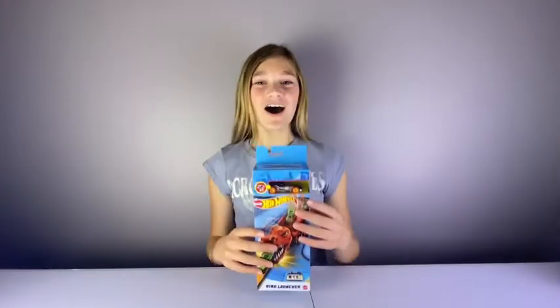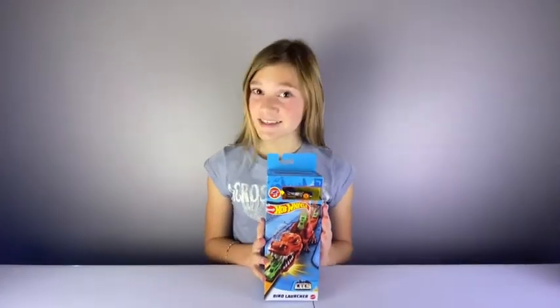Hi everyone! Welcome back to Toys & Go channel. Today we're going to be unboxing the Pop Wheels Dino Launcher. Let's get started.